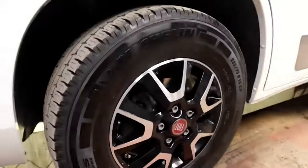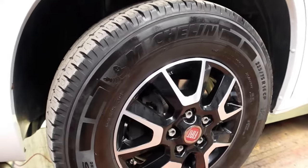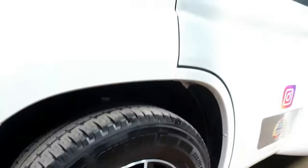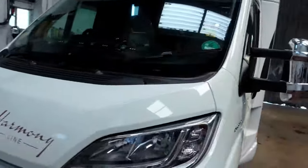Job done. Like I say, them discs all replaced in there now with the alloy wheels back on. And yeah, she's looking pretty good - looking nice and clean.